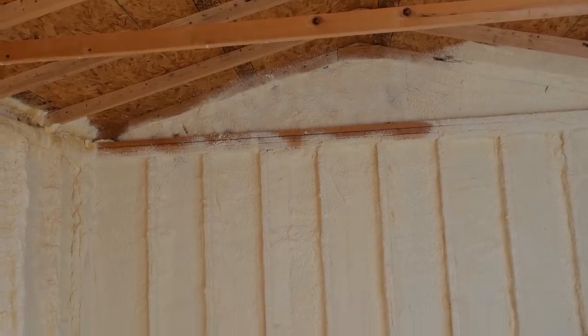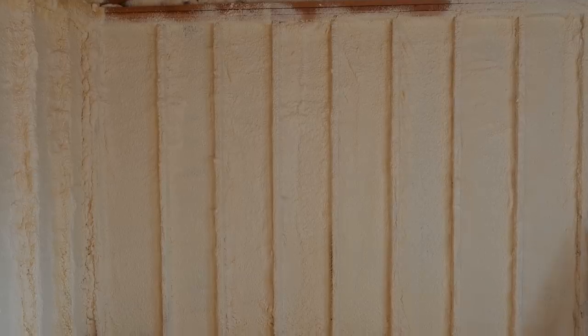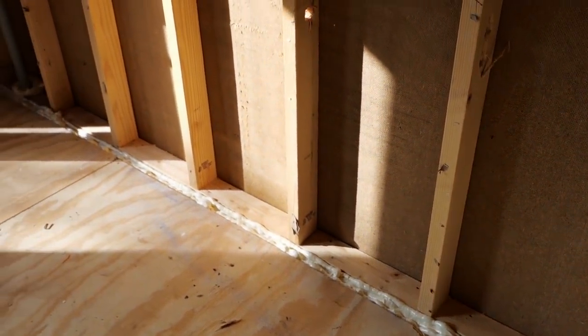Next up, we're going to be talking about how we spray-foam the walls, then how we decoupled the walls, then how we trim this whole thing out, and then we're going to be showing how we build a little door stop — maybe — we need to see if we're doing a door on top of a door. And then we'll show you the finished product at the end.